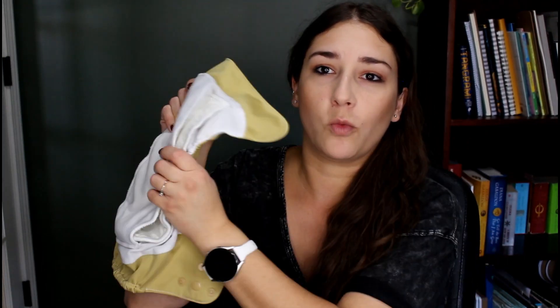I do understand why people would want all-in-one diapers. It makes sense — it's easy for other caregivers to use because there's nothing to match up, fold, or do anything weird with. It all makes sense in one big piece. But there are some downsides too. Let's talk about the poo situation: when baby poos, it's not always going to sit right on top of the insert.